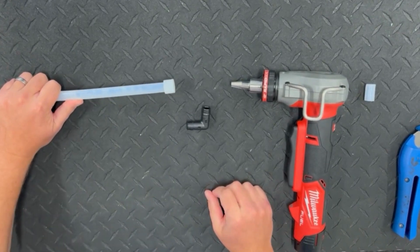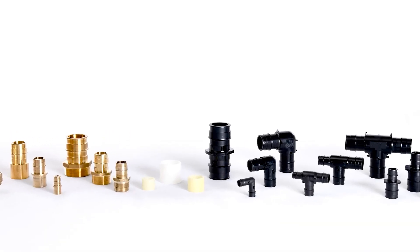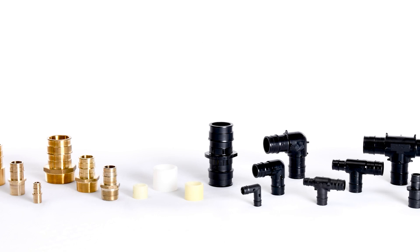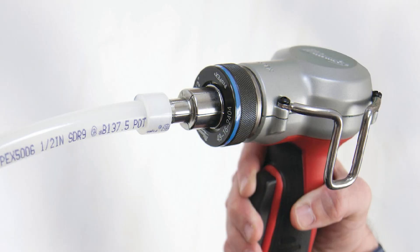The next step is to expand the tubing and the ring together so the fitting — which is manufactured from lead-free brass or an engineered polymer such as PSU, PPSU, or PPS — can be inserted into the tubing. Both manual and electric tools are available for this operation. We are using an electric tool in this video. Make sure the correct size expander head is installed on the tool; we are using a nominal one-half inch diameter.